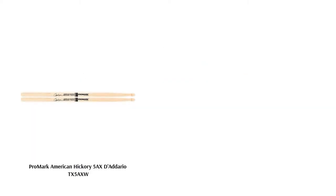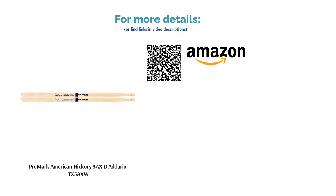Looking at the specs, this stick is slightly heavier than the standard 5A stick which, along with its great rebound, helps contribute to faster playing and a complete sound.